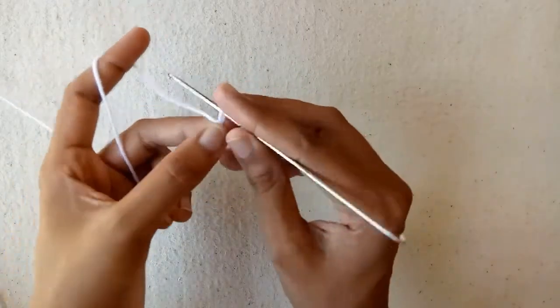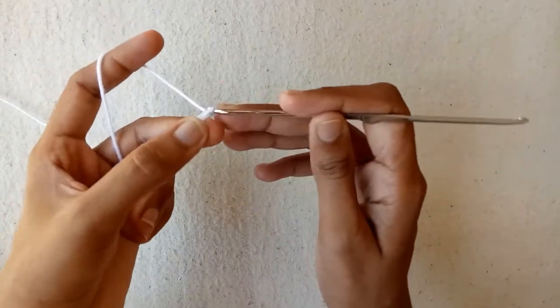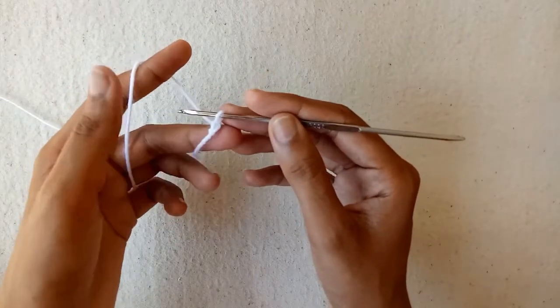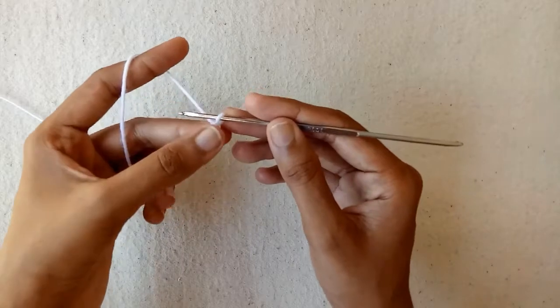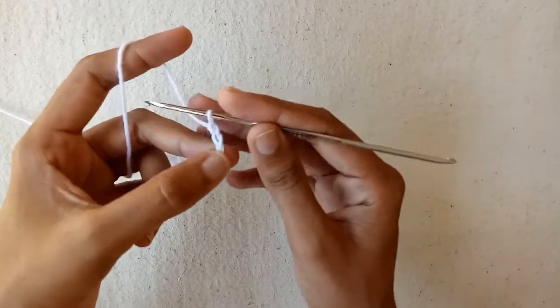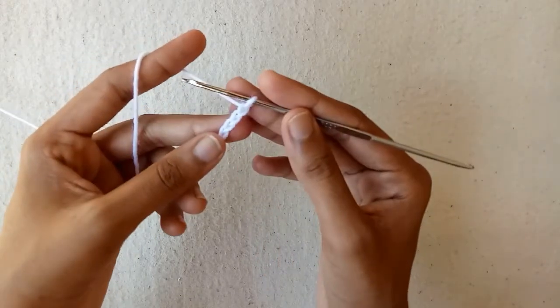Make chain 1, and we would work into this chain. So now make 3 more chains: chain 1, chain 2, and then chain 3.